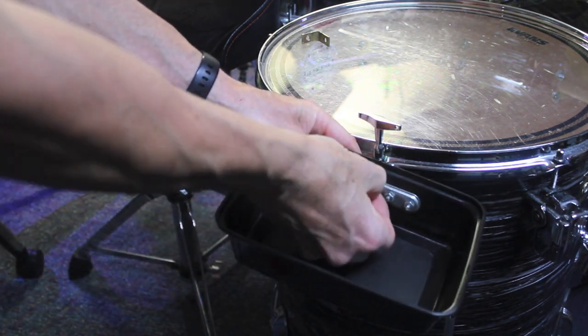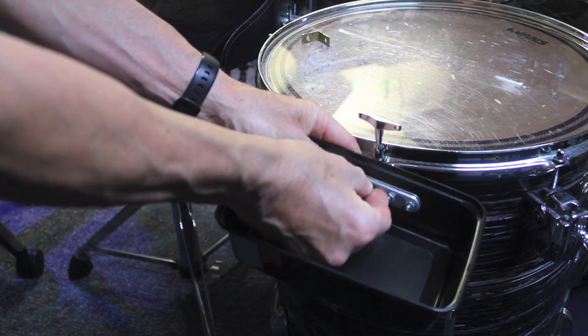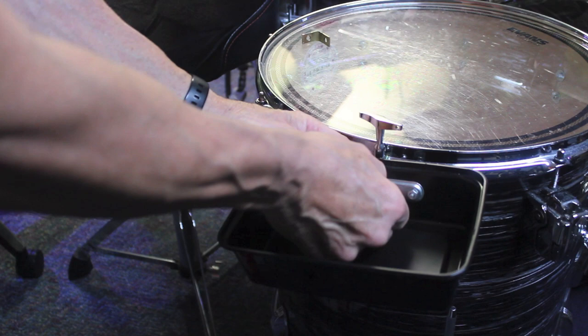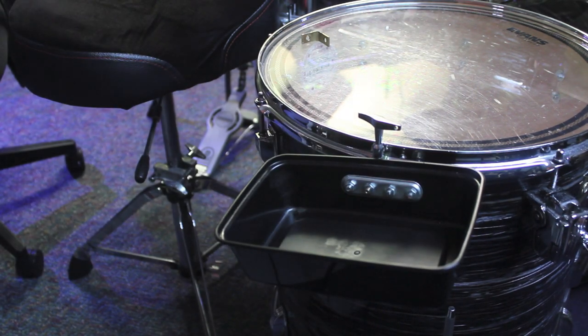Once you get that tightened down, that's pretty much it. You can hand tighten it — it'll work just fine. It holds the phone and it's in a good convenient spot.